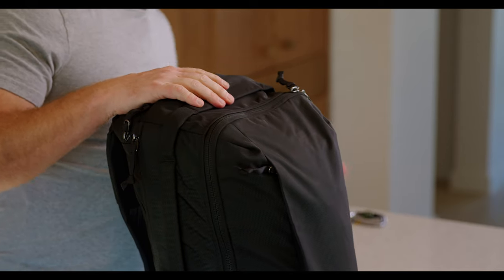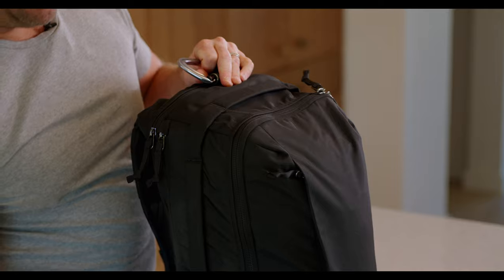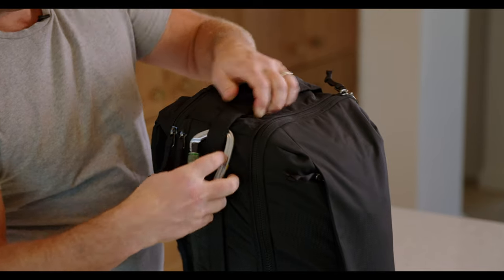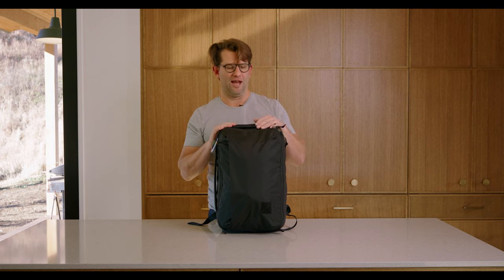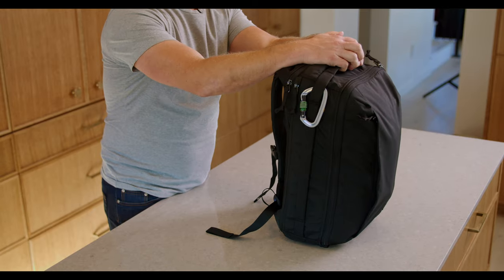Last but not least, our bags have a handle all the way around the side — bar tacks here creating these loops. You don't have to, but you can affix a carabiner here if you have some gloves, or you could even hang a Nalgene or anything you like. But this is the CPL24 — how I like to use it every day.